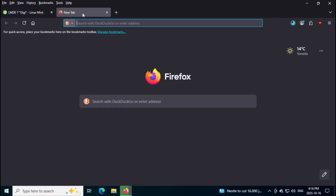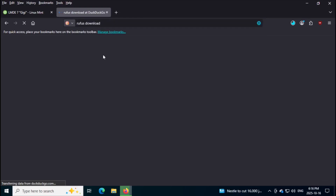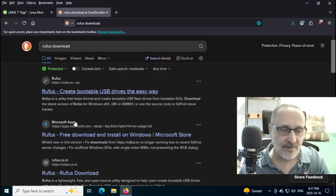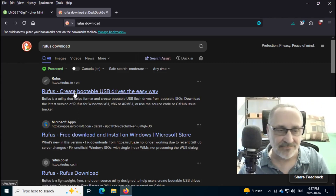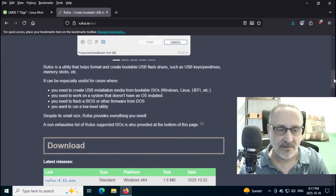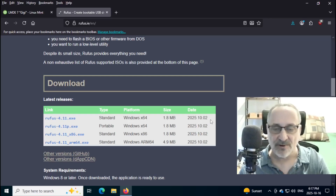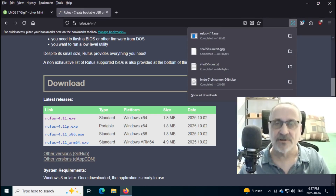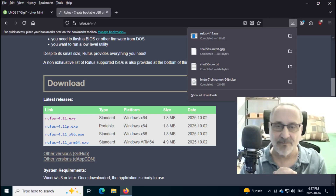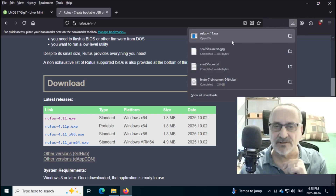While that's downloading, I'm going to go to another web page and type in Rufus download. I have a new version of it — it just came out two weeks ago. I'm going to click it on and download it. We're going to use Rufus to create a bootable thumb drive that has Linux Mint on it. And it's already downloaded. My ISO is finished downloading — it's 2.8 gigabytes.